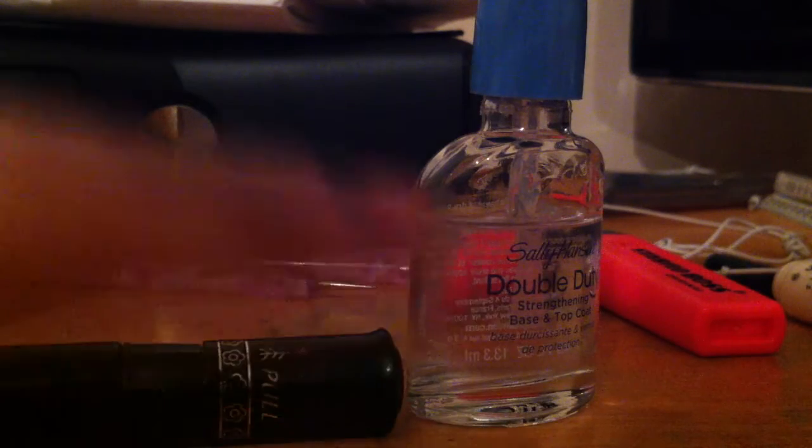So you're going to start off with a base coat. Let that dry — it might take one to two minutes.